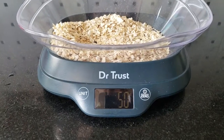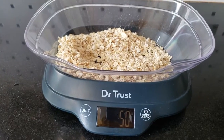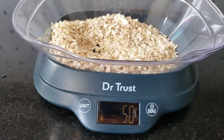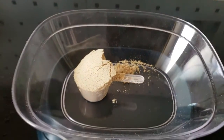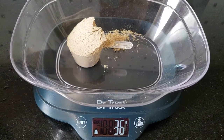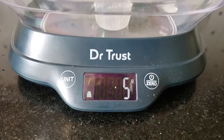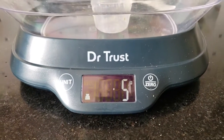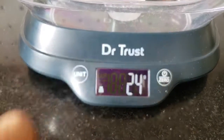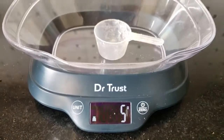The reading is clear in grams. It also reads in pounds. One full scoop of whey protein is about 32 grams, and with the scoop itself it's about 37 grams, so the scoop weighs about 5 grams. So one scoop of protein is 32 grams.